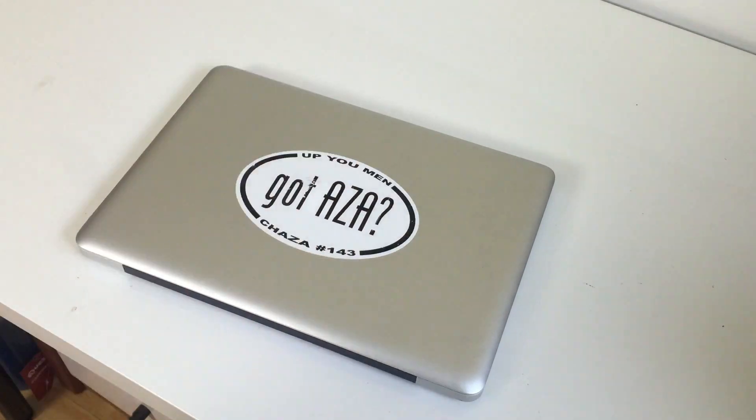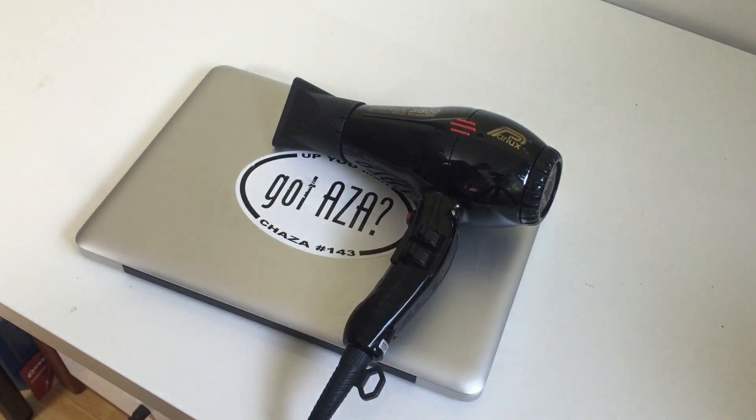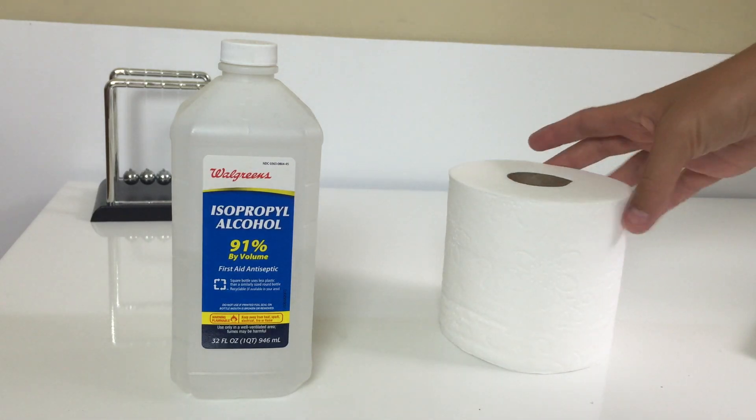The ingredients you'll need to get whatever it is off of your device would be a hair dryer, some rubbing alcohol — and honestly it doesn't matter what percentage it is — some toilet paper, and about 15 minutes to get it all off.